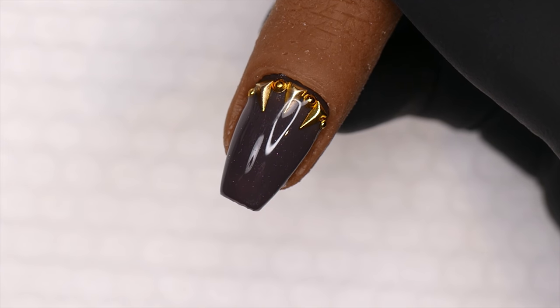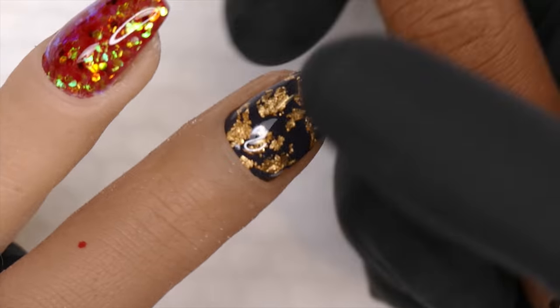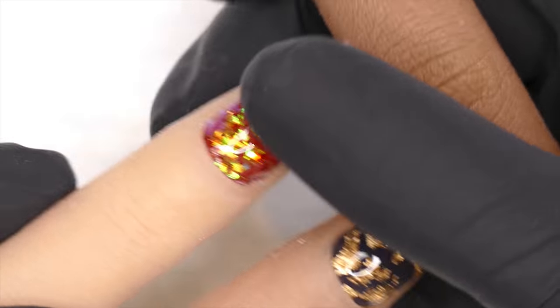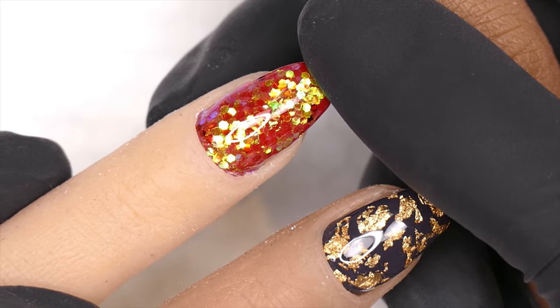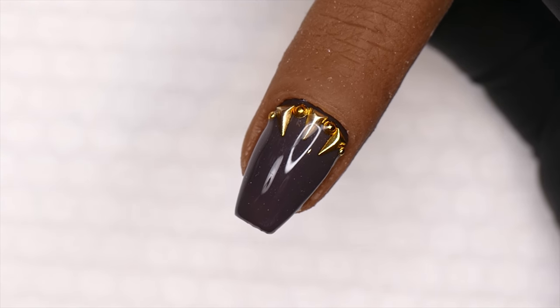Last time I showed you guys how to apply different types of common nail art — 3D pieces, embedded foil, and embedded glitter. I hope that tutorial was really helpful. Today I'm going to show you how to remove 3D pieces.